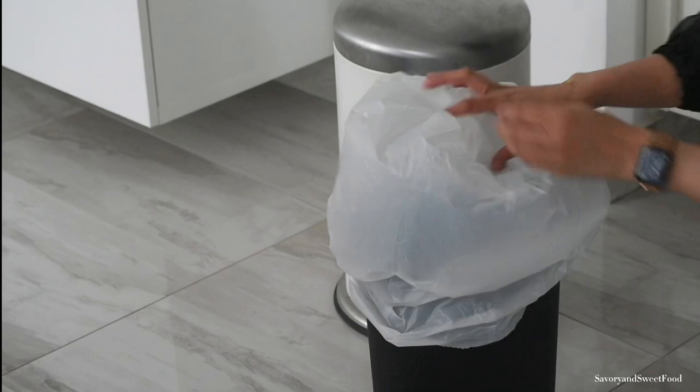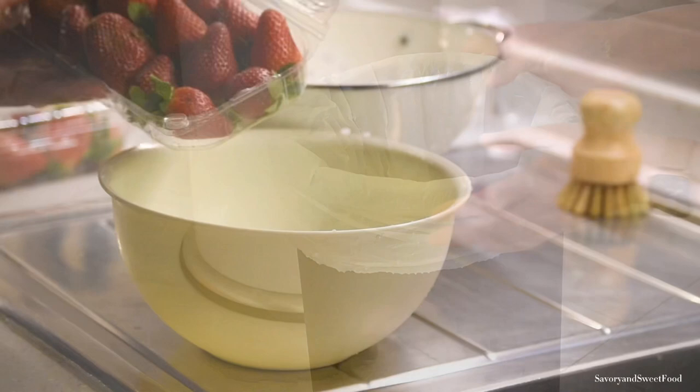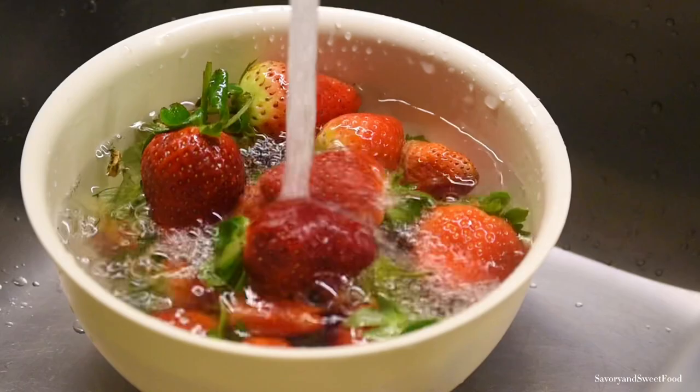Here's a genius and convenient bin liner hack. All you have to do is turn the bag upside down and put it like a hat on top of the trash bin, then push the top of the bag downwards. Sounds logical and convenient, doesn't it?